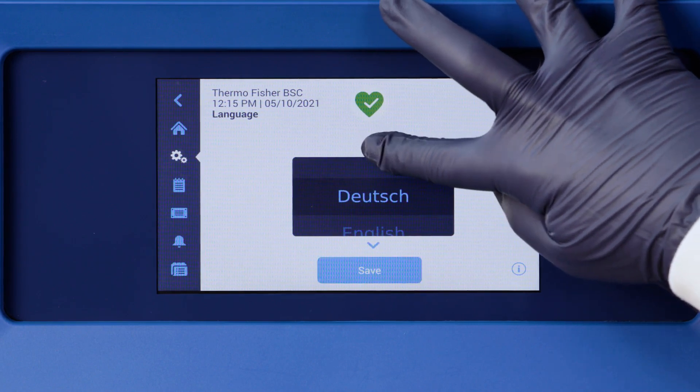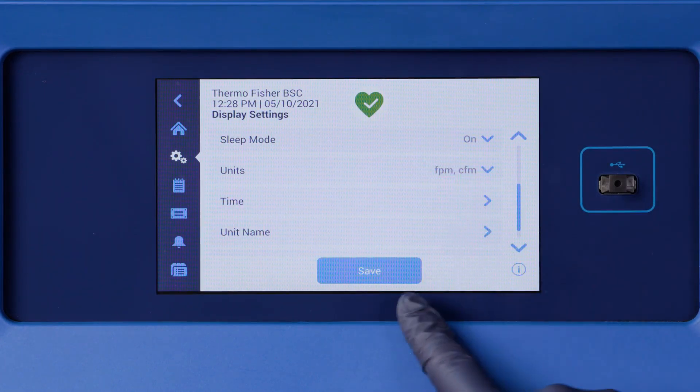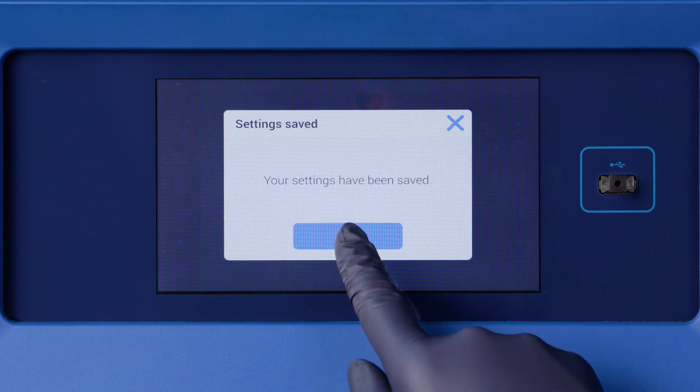This is a marked contrast to the cabinets of old — or the more traditional interface — where you just got a sound and a particular light indicated. The language of this interface is configurable, and you can also select the units most familiar to you, whether imperial or metric.